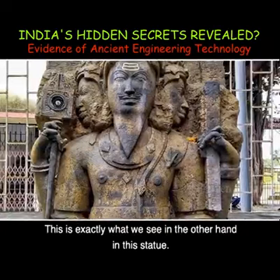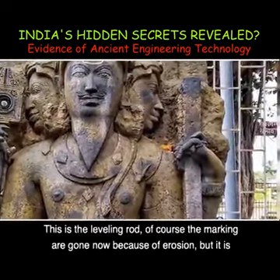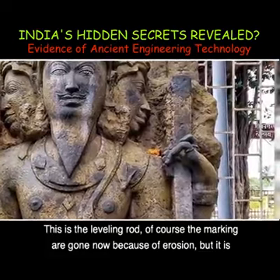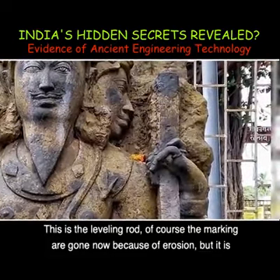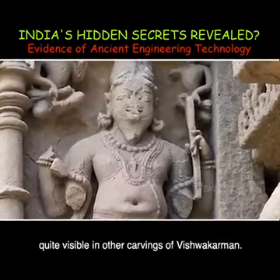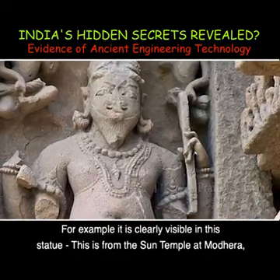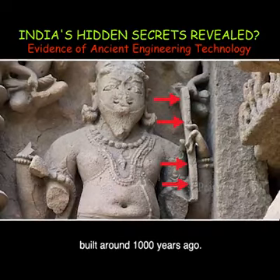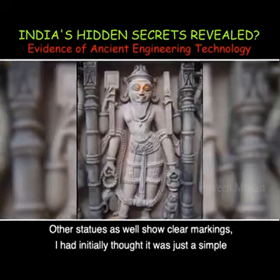This is exactly what we see in the other hand in this statue — this is the leveling rod. Of course the markings are gone now because of erosion, but it is quite visible in other carvings of Vishwakarman. For example, it is clearly visible in this statue from the Sun Temple at Modera, built around 1000 years ago. Other statues as well show clear markings.